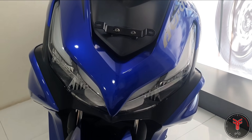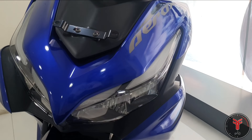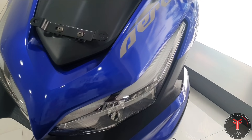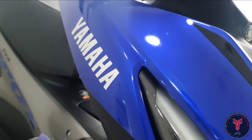You can get a complete LED setup on the front. The battery is connected with the instrument cluster, and you can see the headlight and taillight information on the front.